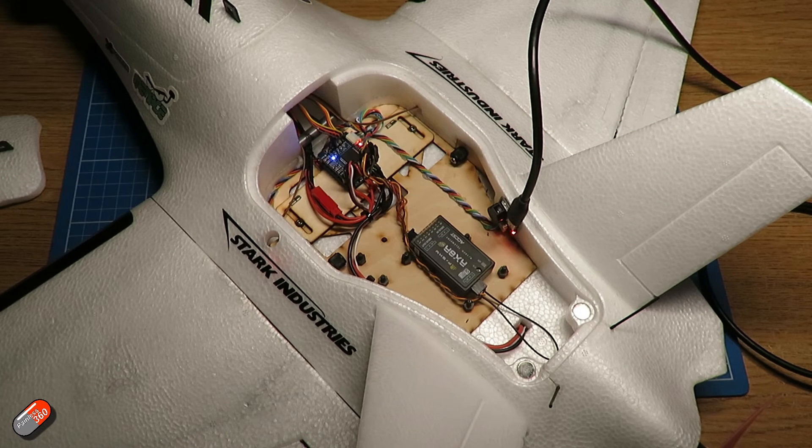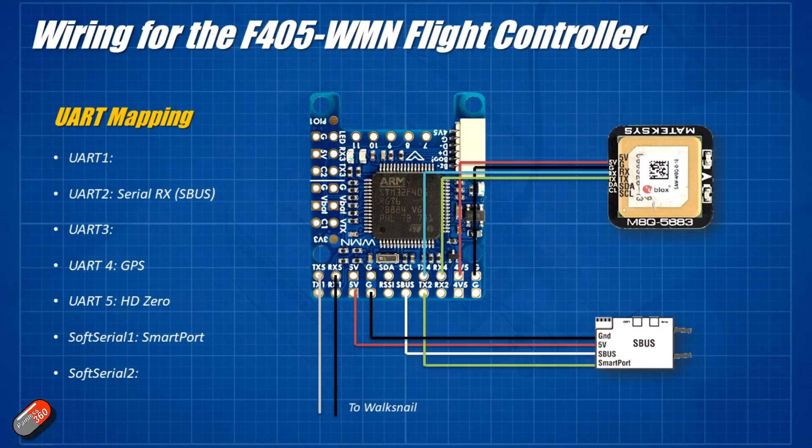Here's a quick diagram that explains how everything is connected. GPS is plugged into UART4, the serial receiver is plugged into UART2, and soft serial 1 is also enabled and set to smart port for telemetry on that pin. That leaves UART5 free for the HD0 VTX.